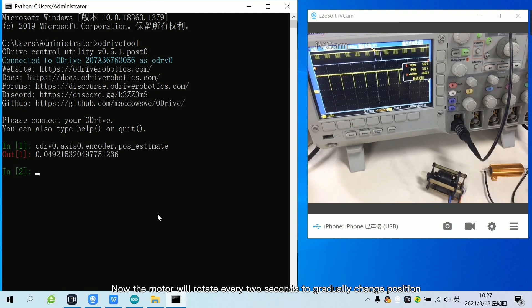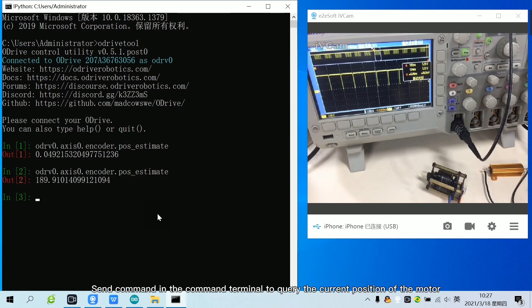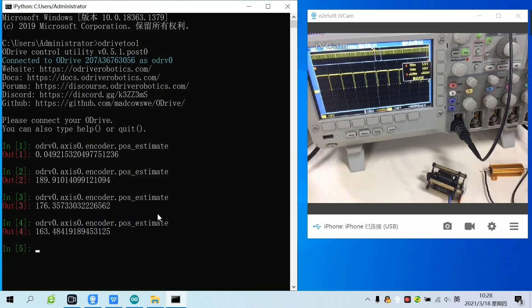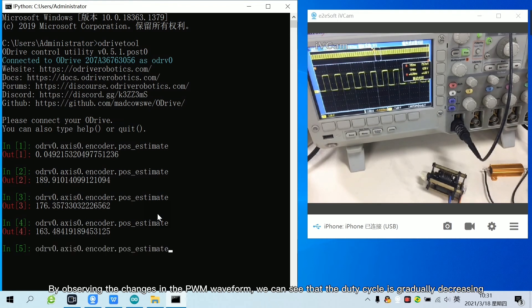Now the motor will rotate every two seconds to gradually change position. Send a command in the command terminal to query the current position of the motor. After querying, it is found that the position of the motor is gradually rotating from the maximum value to the minimum value. By observing the changes in the PWM waveform, we can see that the duty cycle is gradually decreasing.